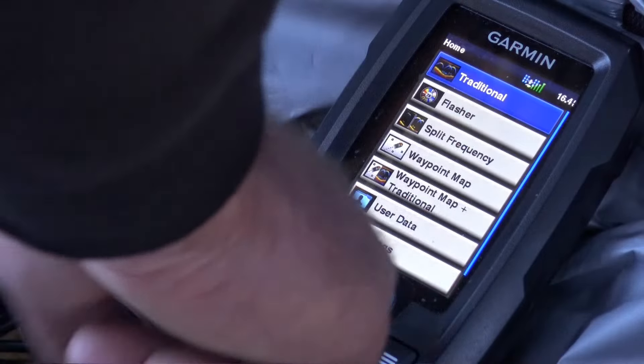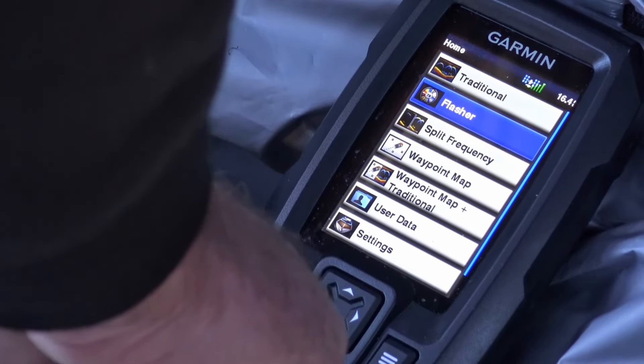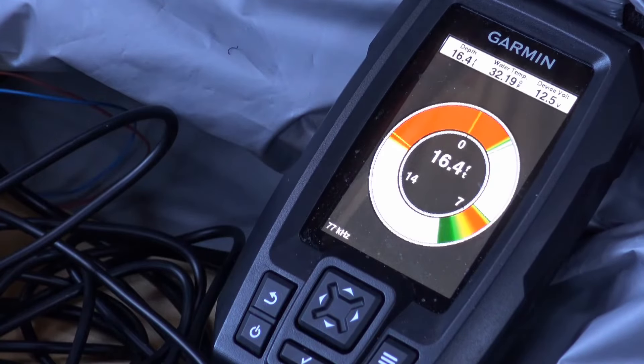I'm going to go back to flasher mode so I can see if the fish are coming to check my lure out. Something just flashed right below my lure — came up to check it out.